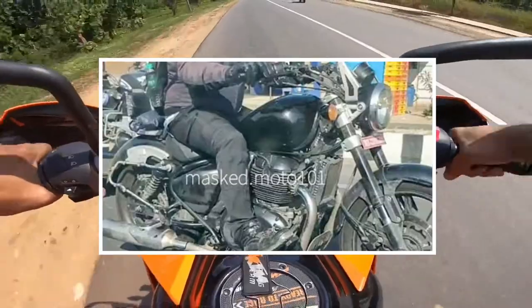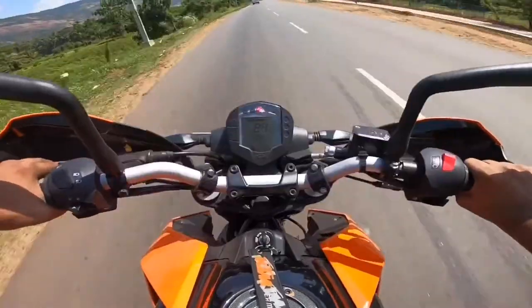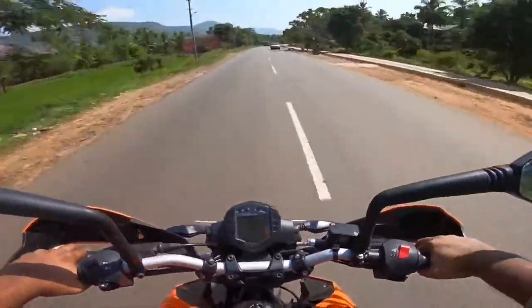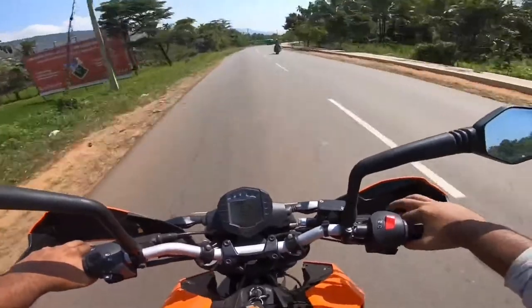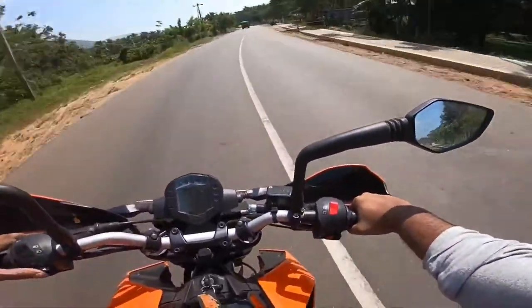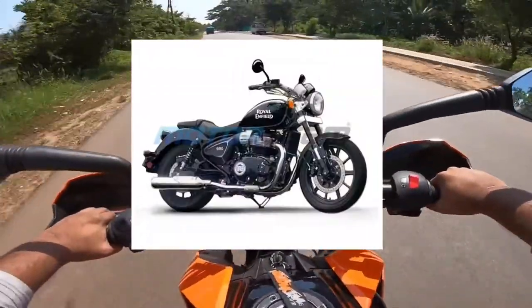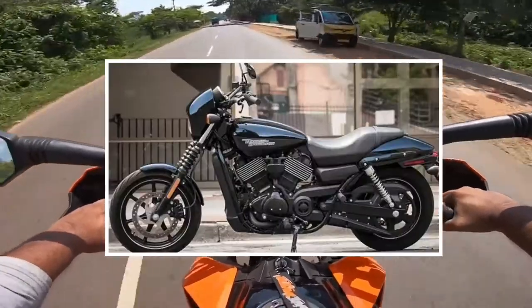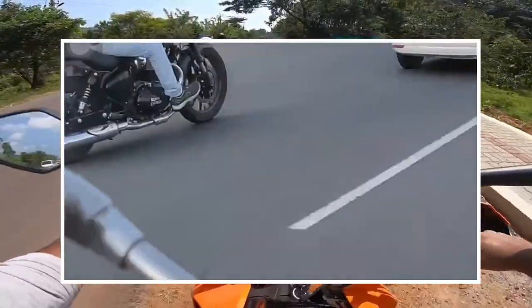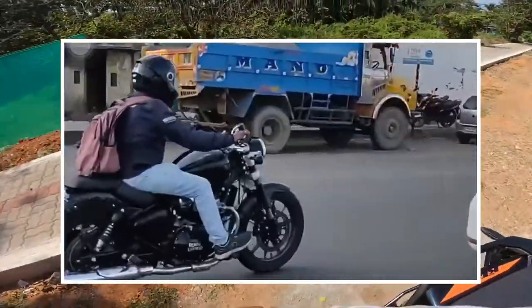The main model is the classic cruiser. In this look, it is a very good look.